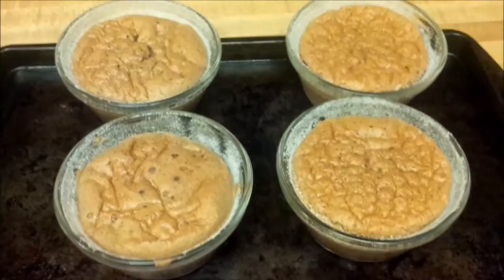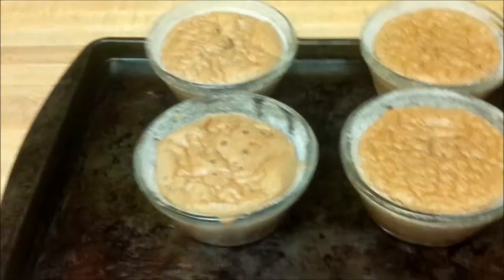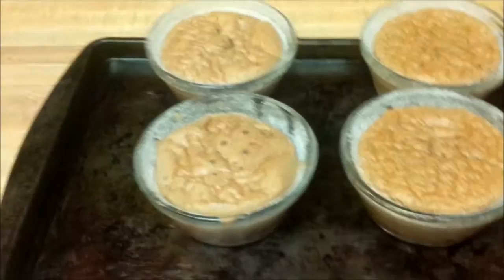Soufflés are something you have to serve immediately or else they'll start to deflate, as you've seen here. Because I've made four, I can't really eat them all by myself — who wants soufflé?